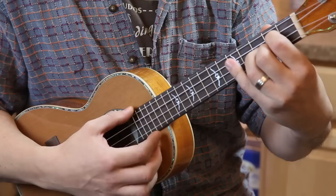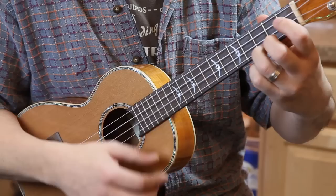So from C, we're going to hop up to G — pretty easy, just bam, right there for you.